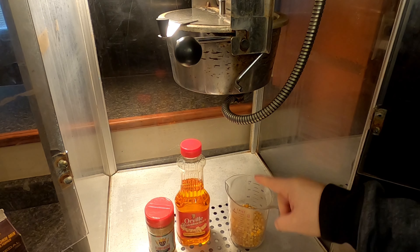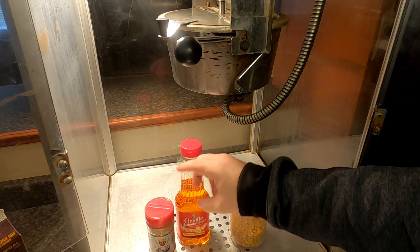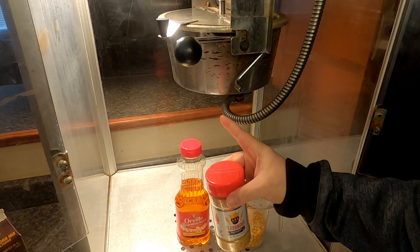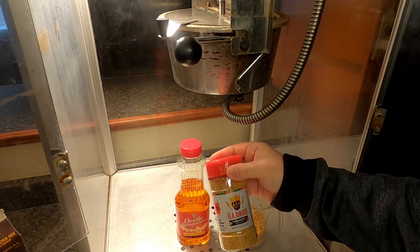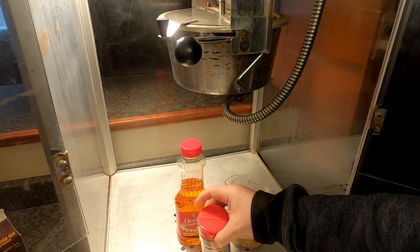This is a six ounce popper. We're gonna be using six ounces of corn, three ounces of oil, and for the habanero we're gonna use a quarter of a cup. Once we pop all of this corn we're gonna add this flavoring afterwards. So let's get popping.